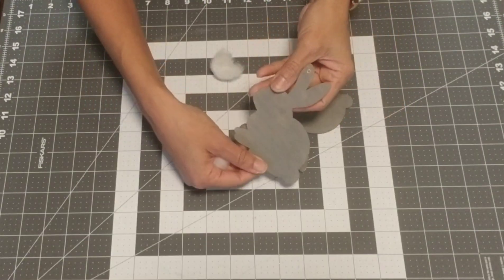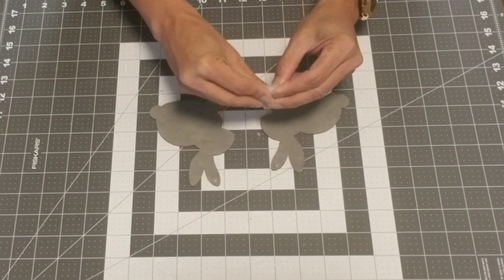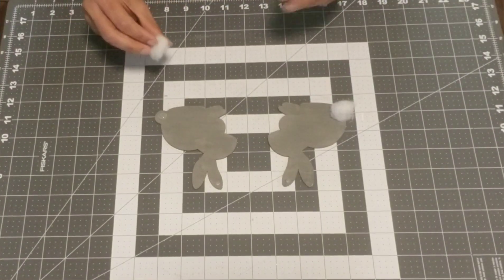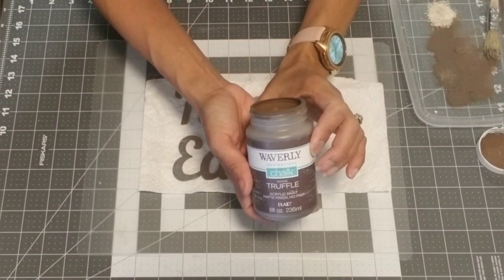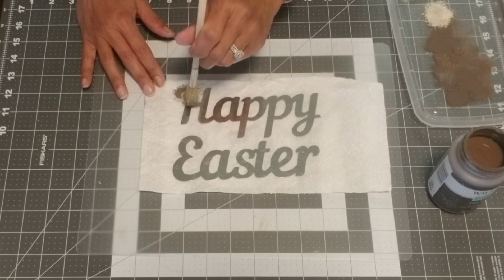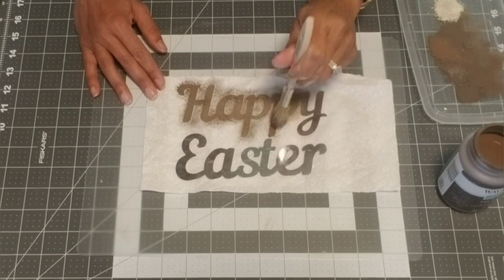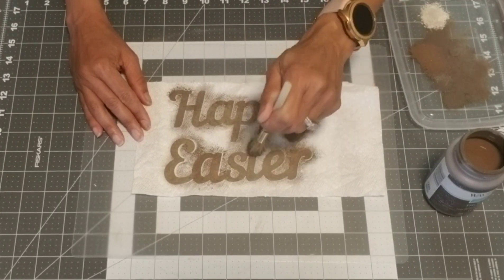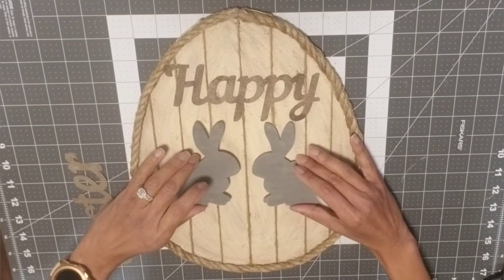Now that the second coat is dry, we're going to do the bunny's tail. You can use cotton balls — I just used a little bit of leftover batting from an old pillow, balled it up, and glued it to both bunnies. Now it's time to address the word letters. Use the color truffle, and with a stippling brush, tap the color right over the letters to give them a rusted look.